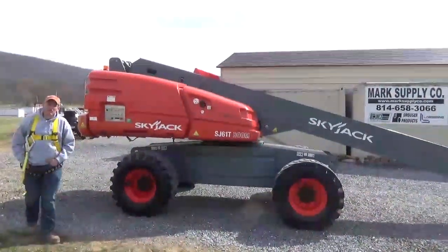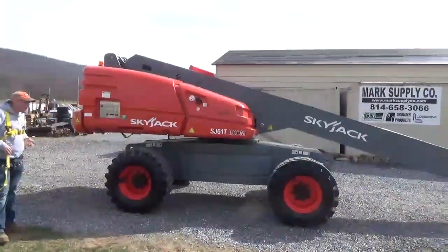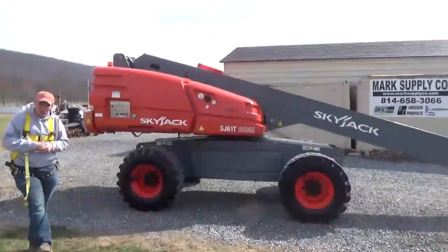Hi guys, Nick Miller here today from Mark Supply Company. This is a little different attire for me today, but today we are going to do a couple part video of this.